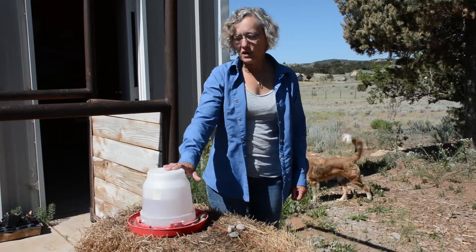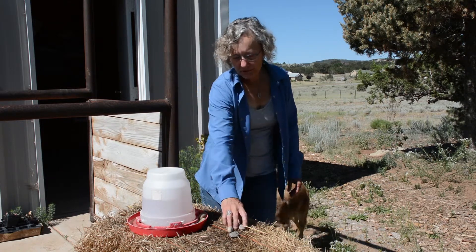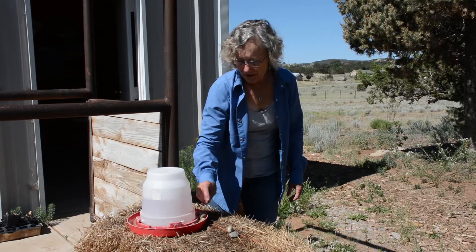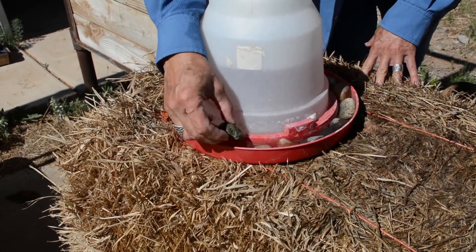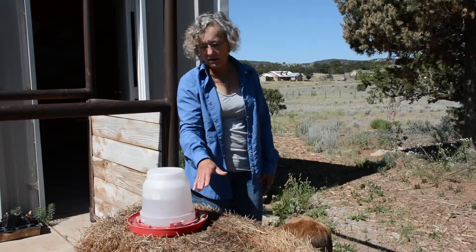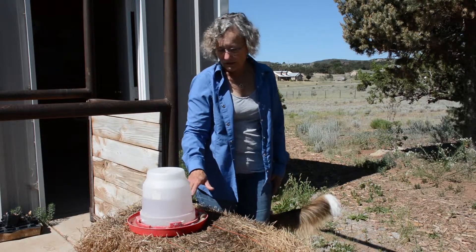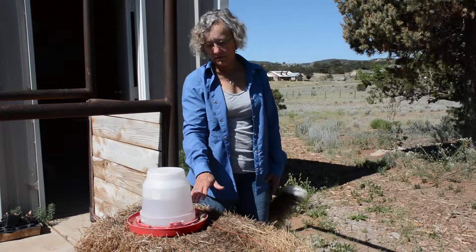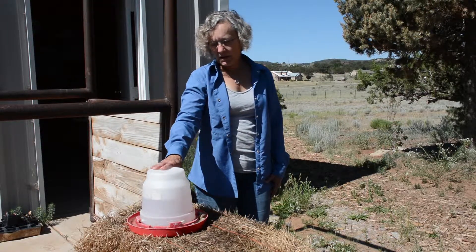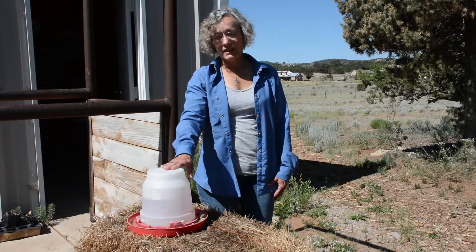Another way you can provide water for your bees is with a poultry waterer. You just fill it up and then place small stones or rocks in the little tray around the edge. Once again it provides a good landing spot for the bees, and if they get out into the water a little bit, they've got something they can hang on to and not drown. Very simple, pretty inexpensive, and provides a good bit of water for a couple of days at least.